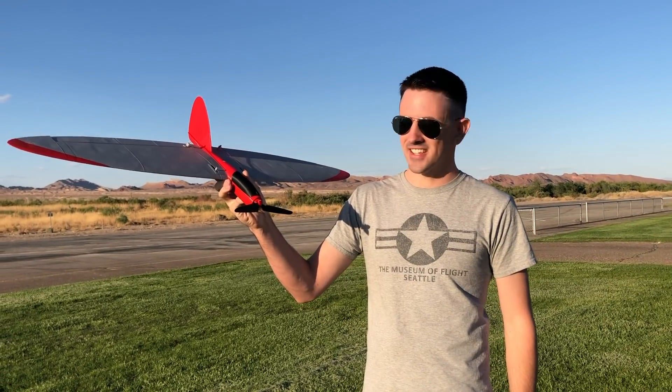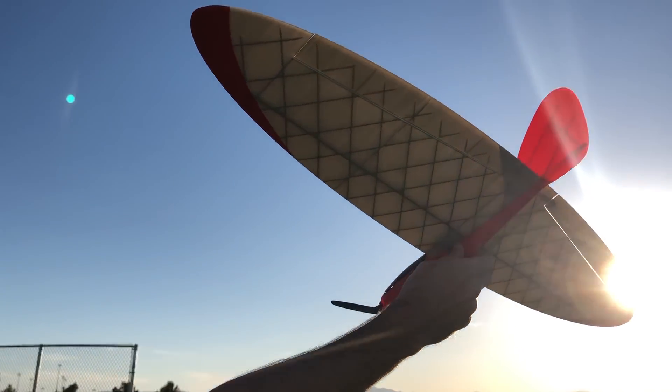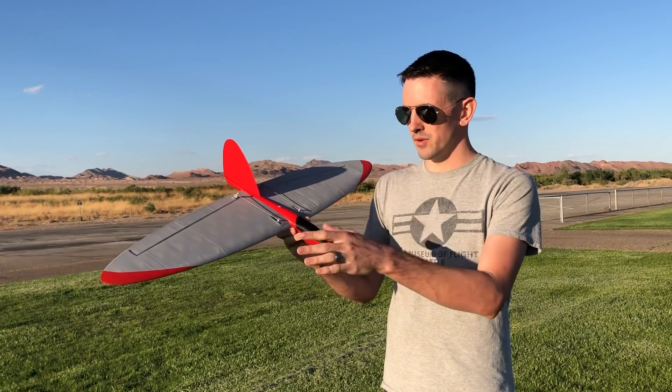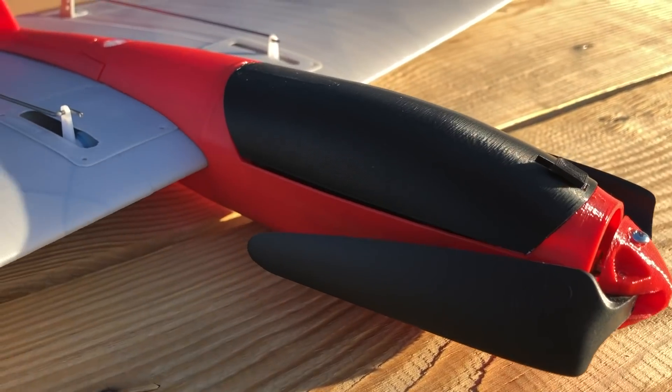Check this out. This is the Lawnboard 1000. You guys have been asking me about some budget builds, getting cheaper builds, something you can just get started out with. This is a great option. It has a really simple wing, simple design. You can build this out of just some scrap rolls of PLA laying around, and electronics for this are really affordable.